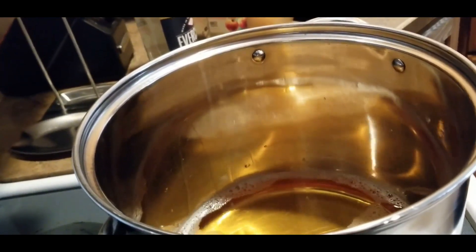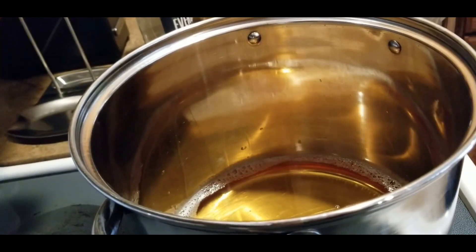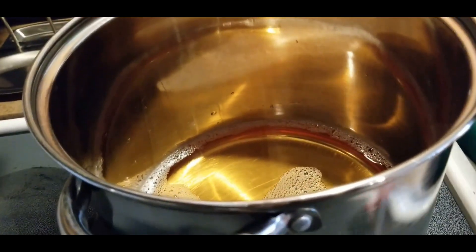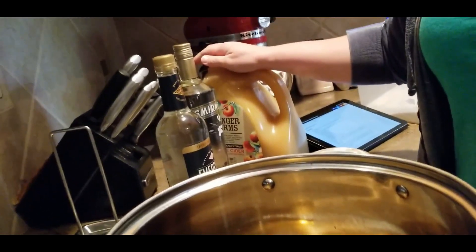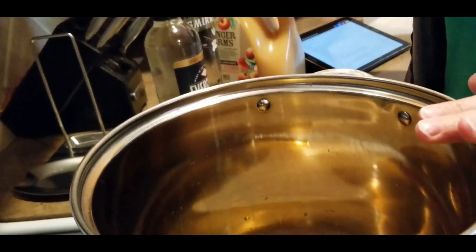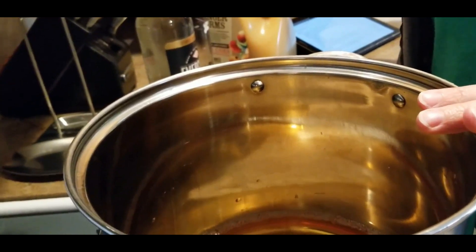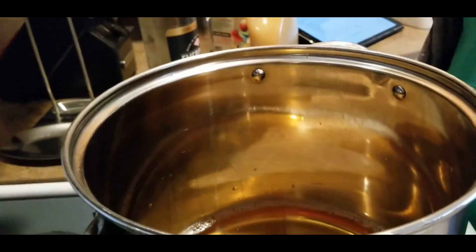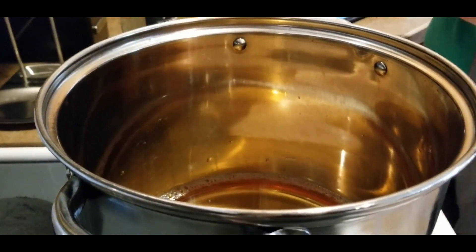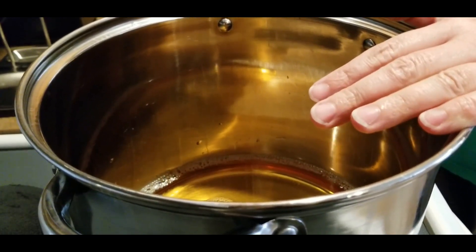I might just for the sake of the video go ahead and heat it up. The recipe calls for you to heat up the apple juice and the apple cider together, but what I'm going to do is heat up the apple juice and the sugar all together, then cool it off with the apple cider. That way we can get this going and get everything jarred up and done.